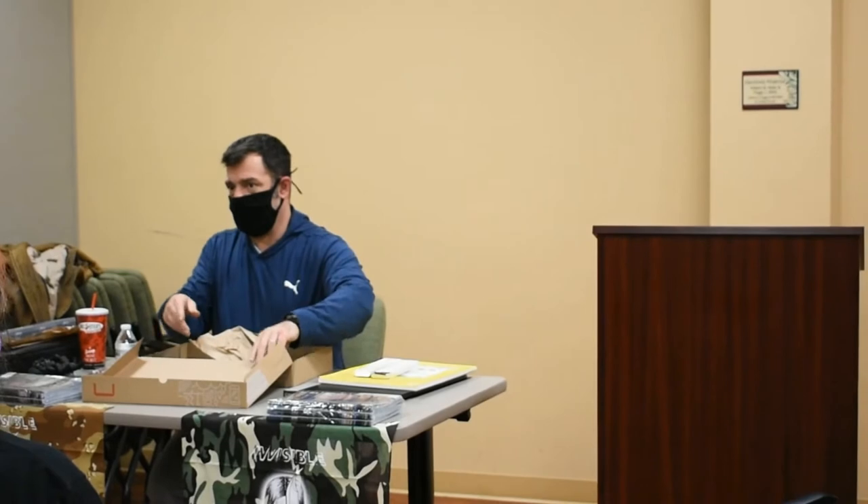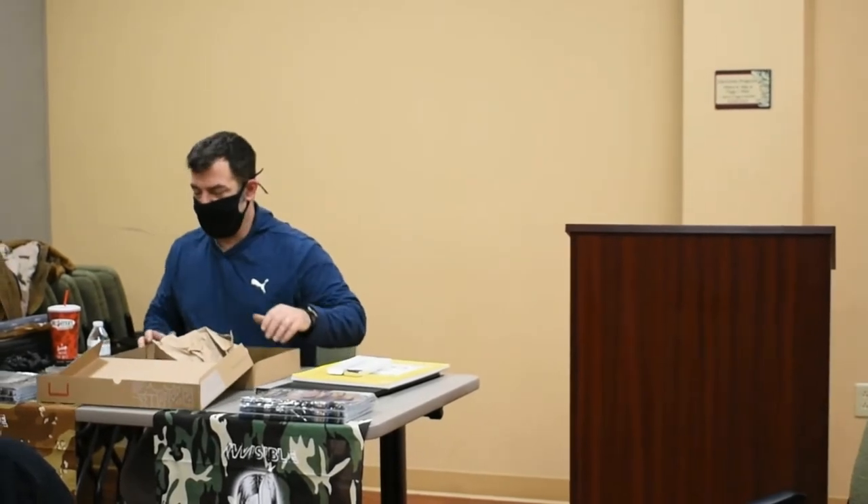So, most of you know who I am. I'm Jason. I draw Invisible and some other books.